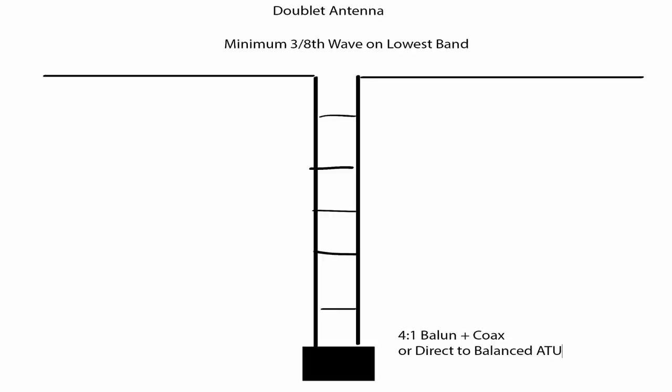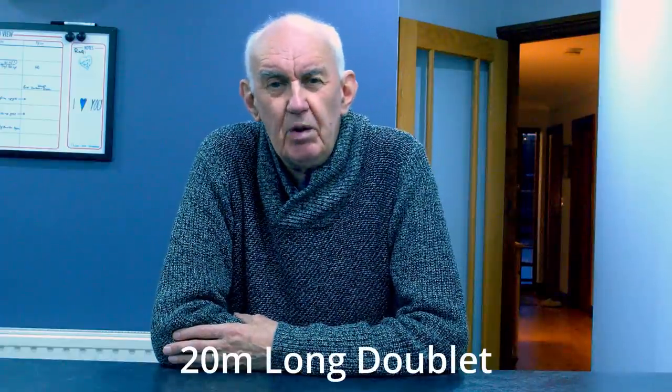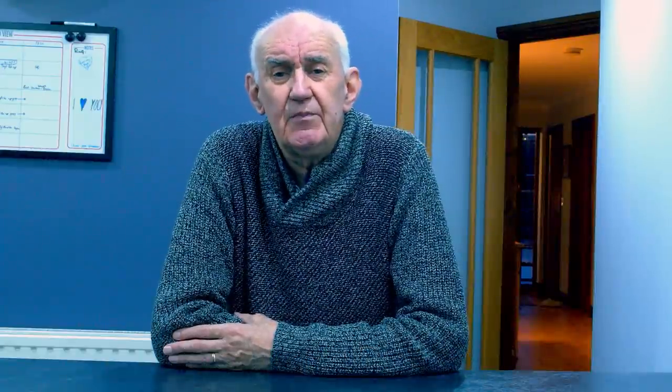Dipoles come in various shapes and sizes. The doublet is having a bit of a comeback — the G5RV in many respects is a doublet. The reason the doublet is coming back is because it's another example of a multiband antenna. The top section doesn't have to be any particular length, and it has the ability to work on bands lower than you'd expect. For example, if you put up a 20-meter doublet, you could probably persuade it to work on 60 meters and maybe even 80 meters. It's very flexible and will work on all the higher bands. With these you do need an antenna matcher of some sort.